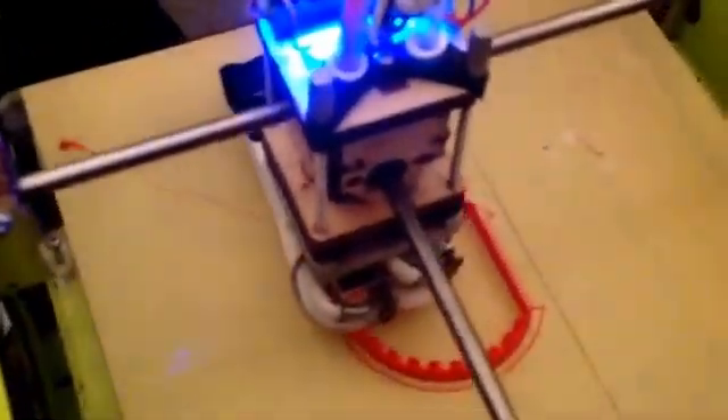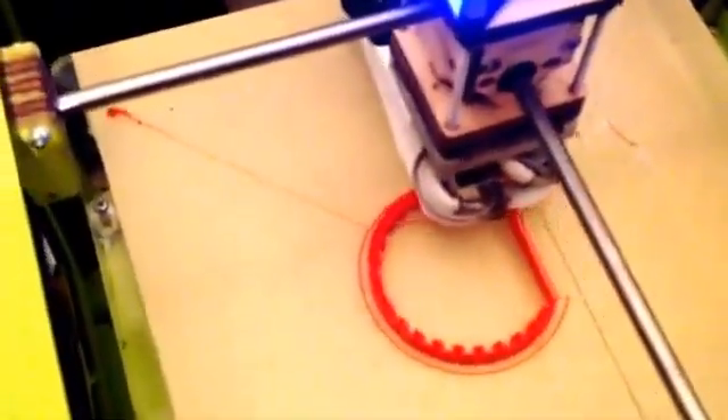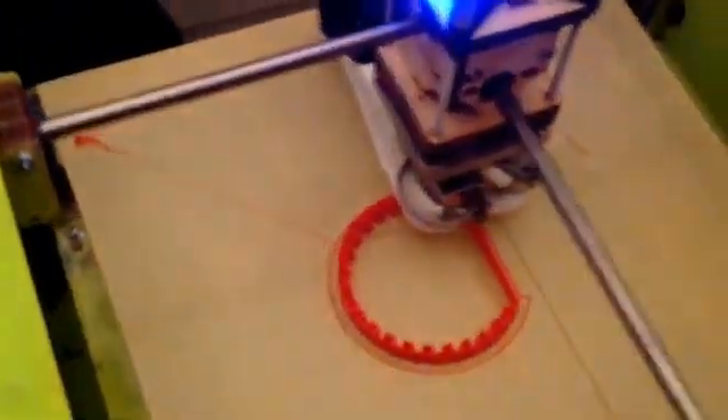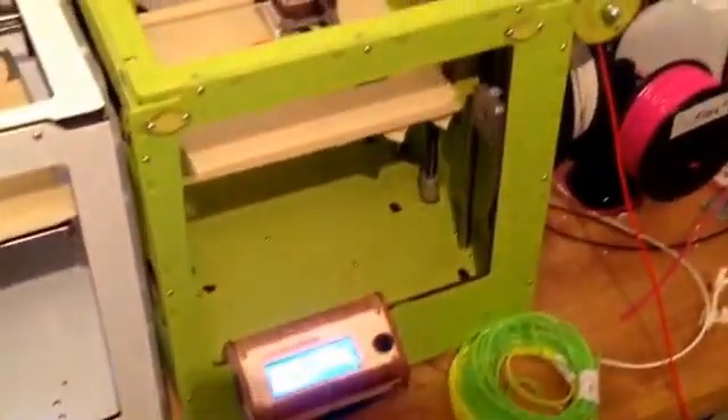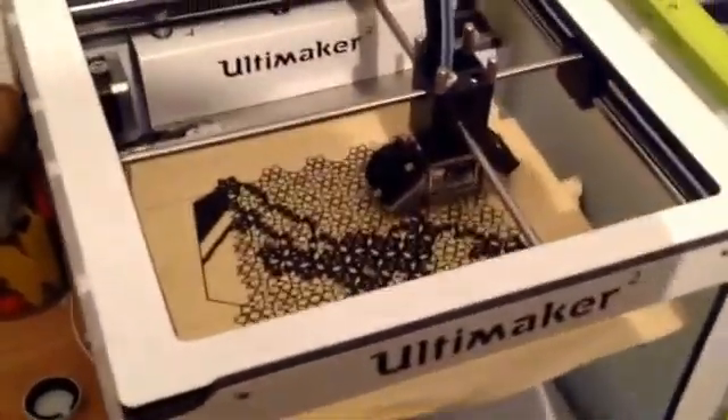This is one of our newest designs — it's an elastic band for a watch. You can see here we're printing at 229 degrees Celsius and about 30 millimeters per second, and we're using an Ultimaker Original. Next to it, we're printing one of our in-bloom dress panels using an Ultimaker too.